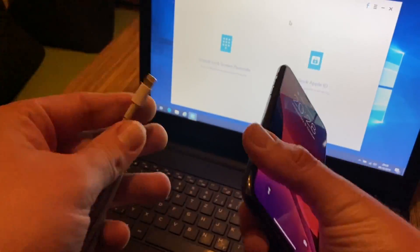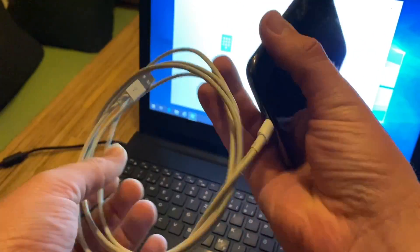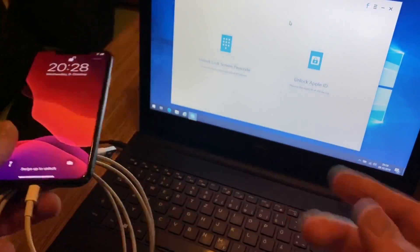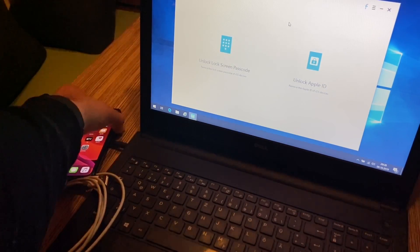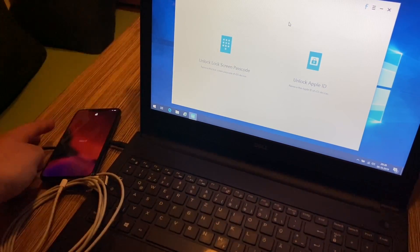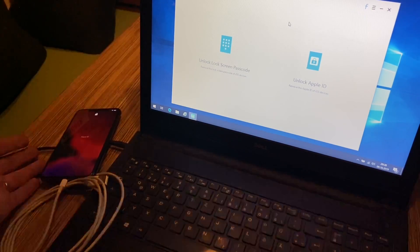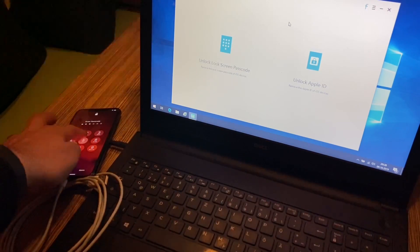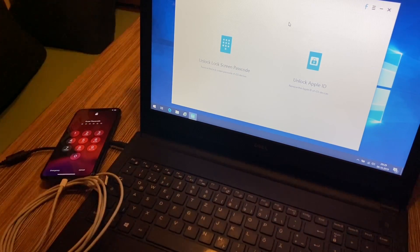Let's start. First, we connect the Lightning cable to the iPhone, then we are ready to use it. As another example, Face ID does not work now and the passcode is wrong.